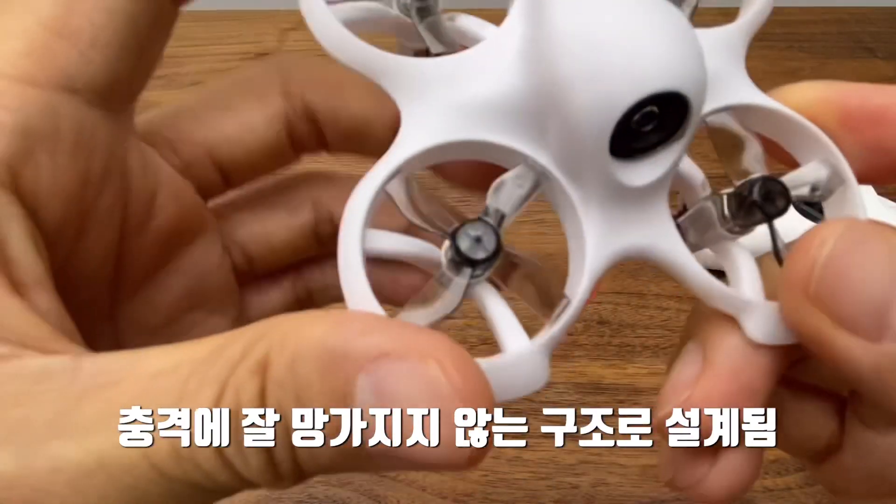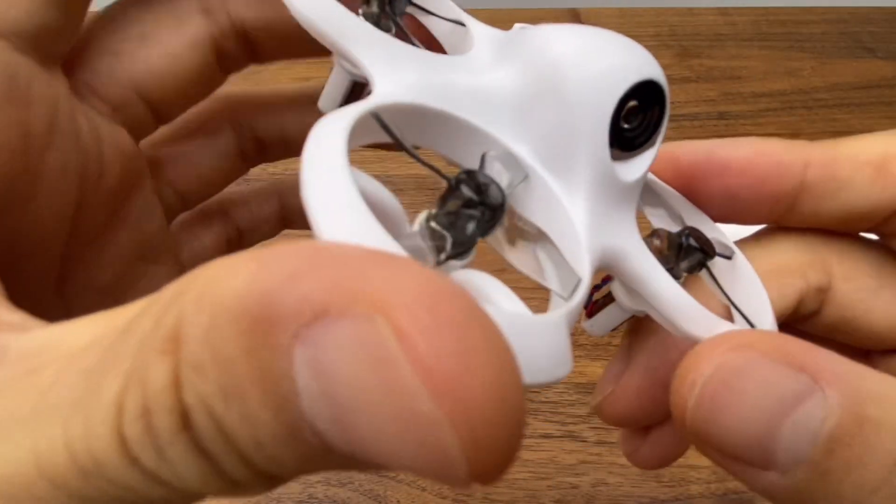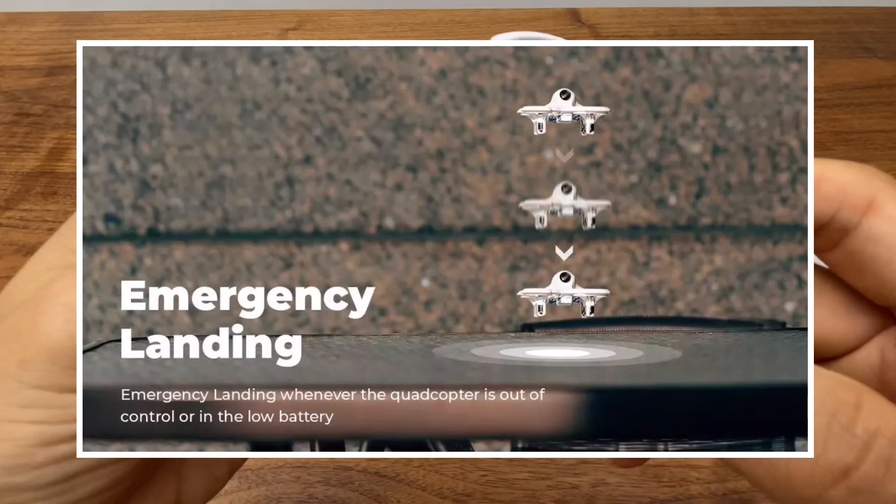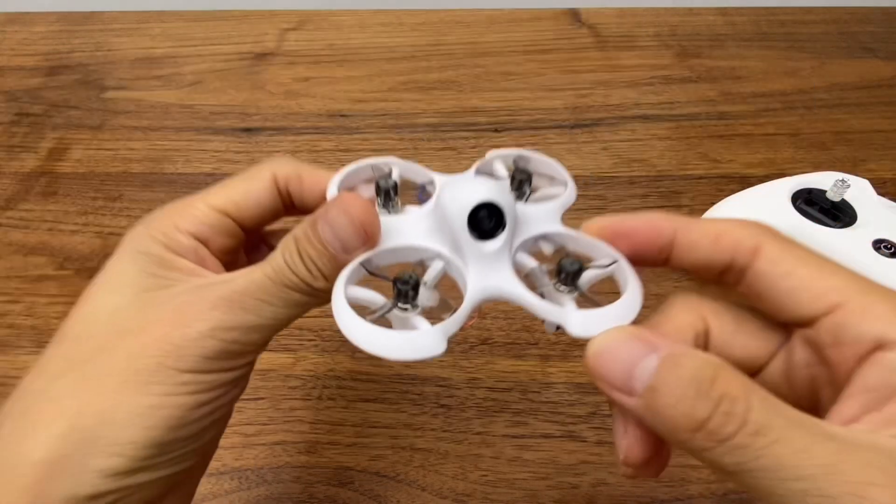The drone has built-in self-protection features. If the battery is low, the signal is lost, or there is a strong impact, the drone will automatically respond to protect itself.